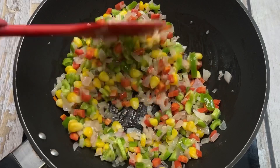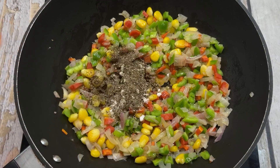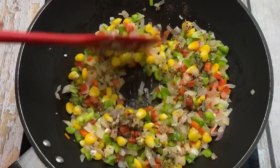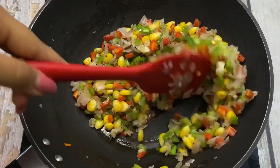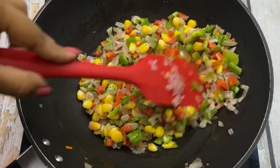We will sauté it well for 2-3 minutes. Also, we will add a taste of garlic powder and lime powder. We will add these 2 ingredients to the masala and then add our favorite sauce.